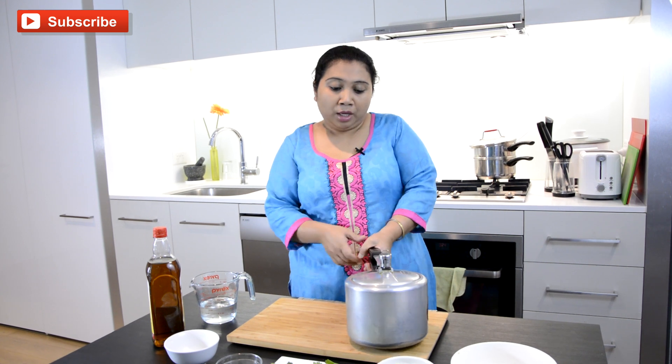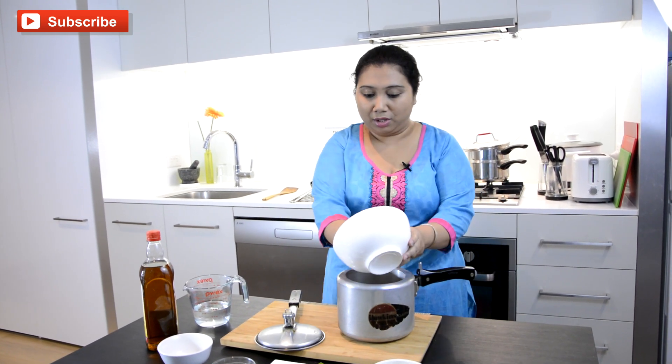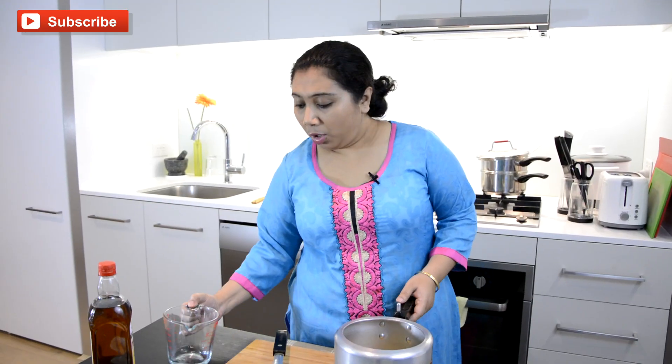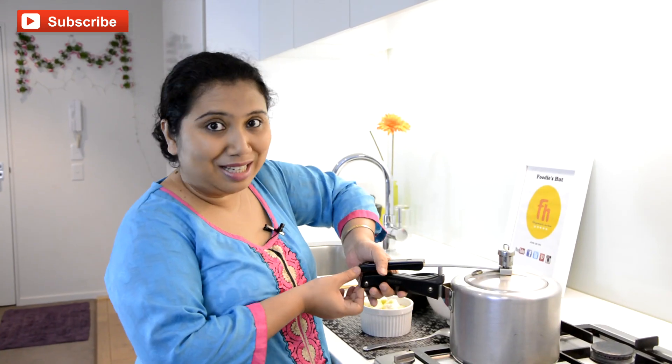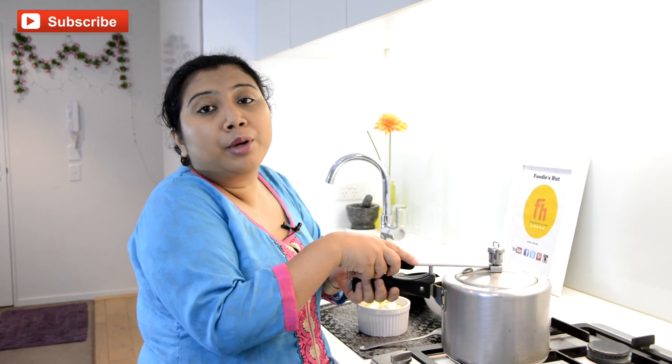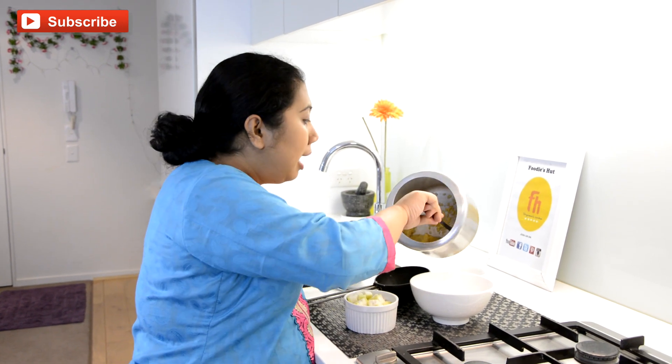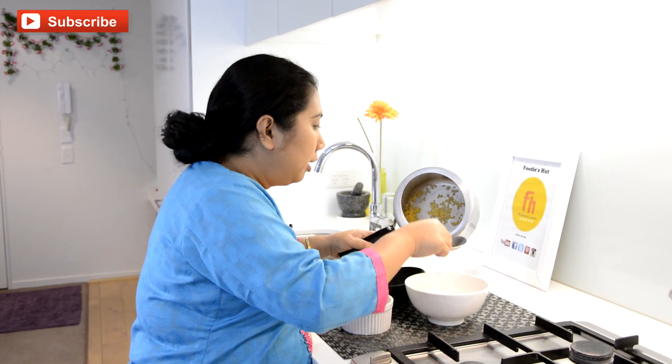First we need to cook our dal. I am using a pressure cooker but you can cook it in an open pot or any saucepan. I am going to transfer this dal into the cooker and add a little bit of water — not much, about half a cup. Now putting the lid on and setting it over high heat for one whistle, then I will turn off the heat. After one whistle I wait five minutes so the pressure releases by itself. Now I will leave a little bit of dal in the cooker and transfer the rest into a bowl.